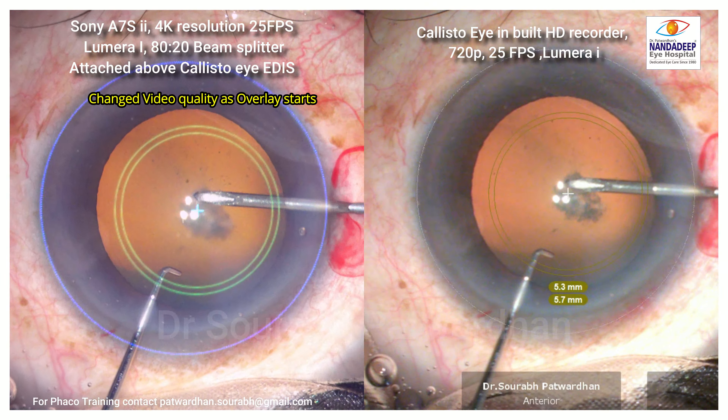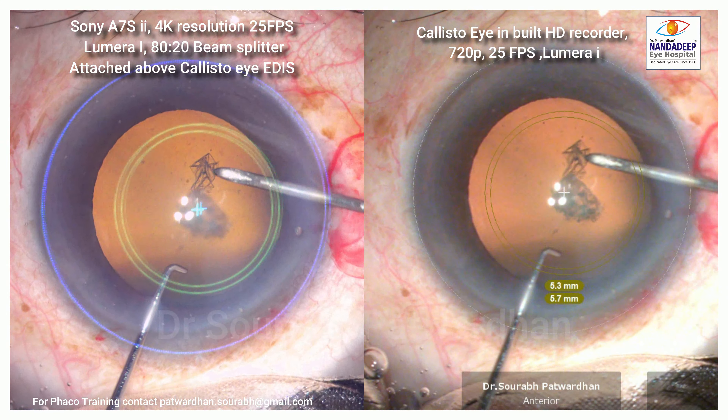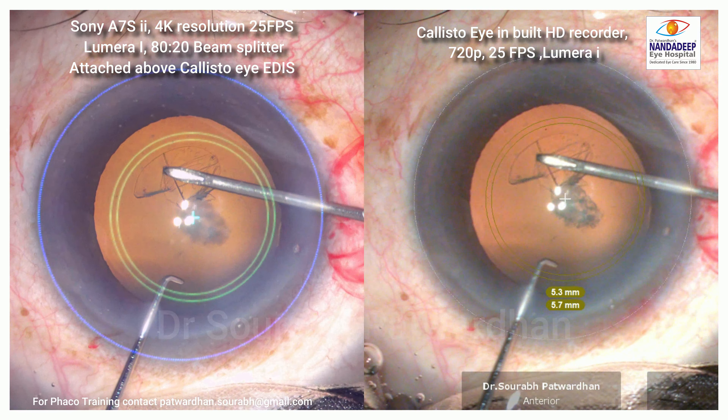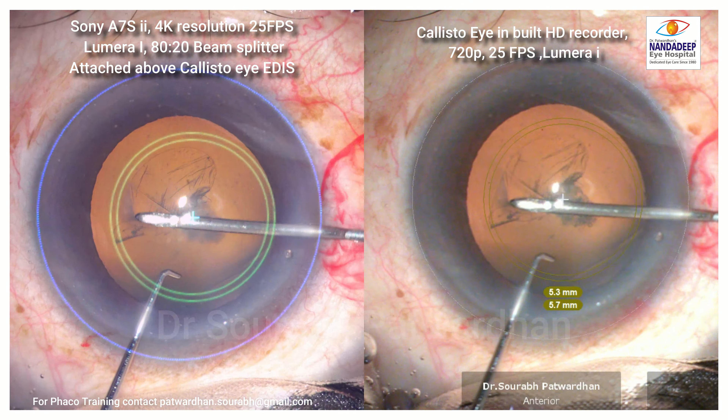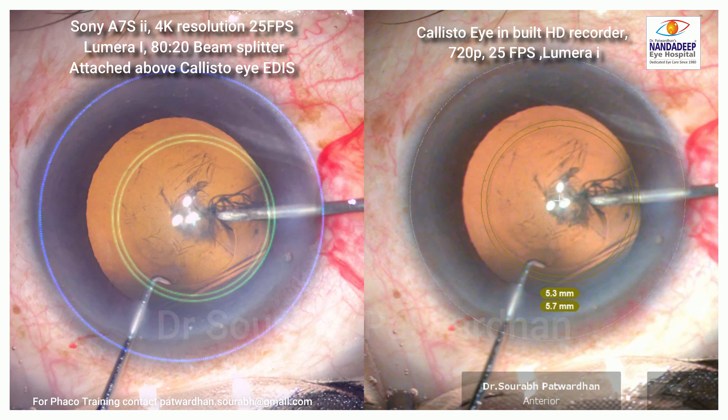You can see a bluish tinge on the left side, because the overlay is now active in between. What the Sony A7S2 is recording on the left is exactly what the surgeon sees. You can also see some latency — a difference between the eye movement and the movement of the overlay which the surgeon sees.